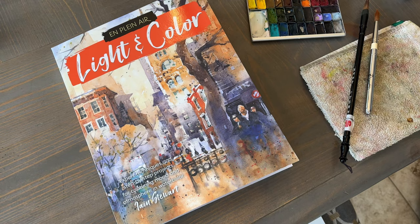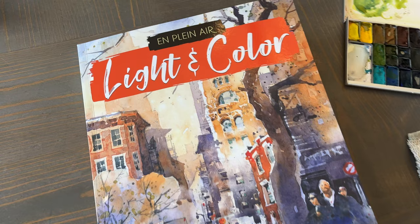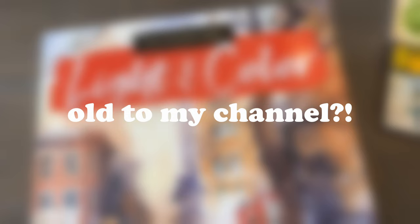Hello fellow art nerds, welcome to my channel and welcome to my review of Ian Stewart's book entitled On Plein Air Light and Color. If you are new to my channel, thank you for stopping by, and if you are a returning viewer, thank you also for stopping by.